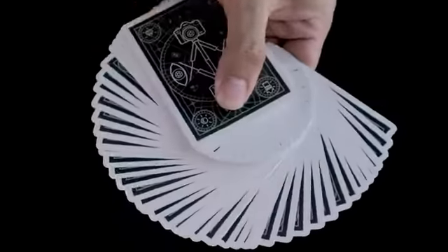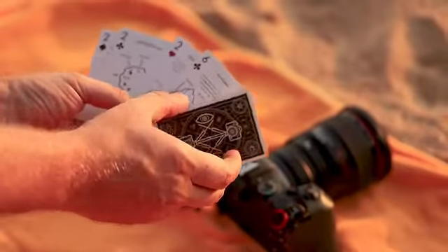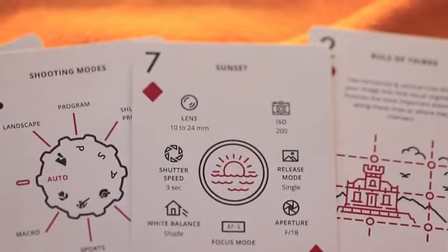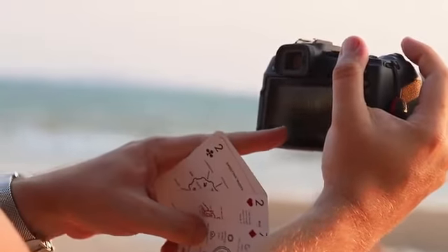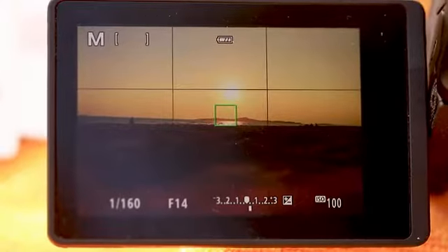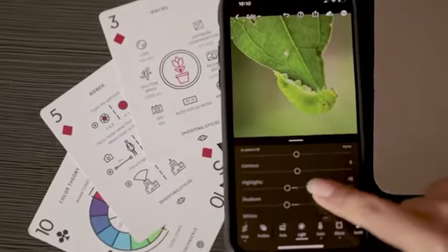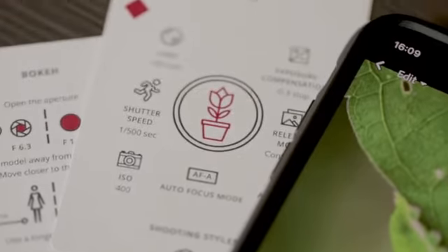The ultimate playing cards for camera lovers. Each numbered card has a quick reference guide and illustrates the most important rules and techniques about photography. Think of them as pocket-sized cheat sheets that you can bring wherever you travel. The info on the cards can be combined, so you will have everything you need for any shooting situation.